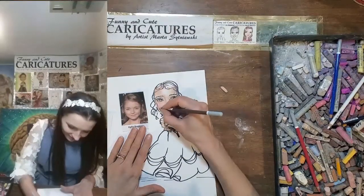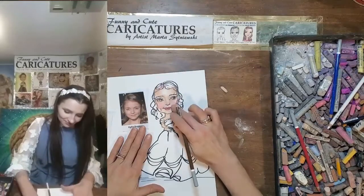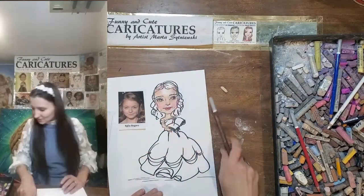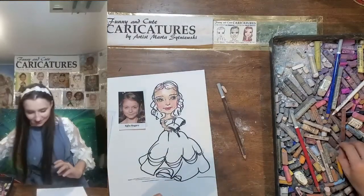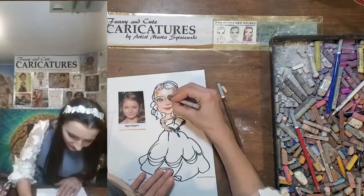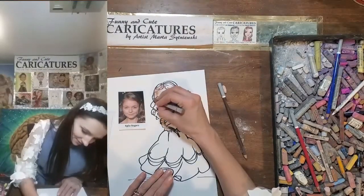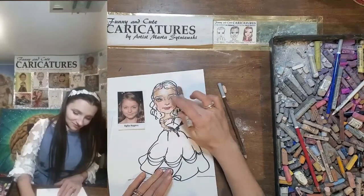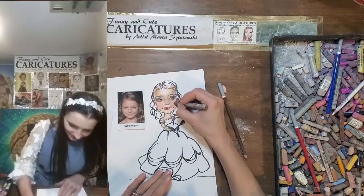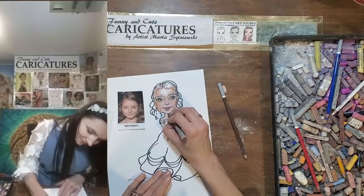And then we have the dimples and corners of the mouth. I'm not certain I like this shadow color — I don't. Let's use a different brown then. Oh yeah, this is a lot warmer, a lot more beautiful. Beautiful — yes, that's a lot better. And blend. And here the cheeks, next to the cheeks.